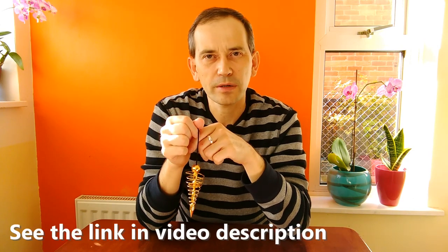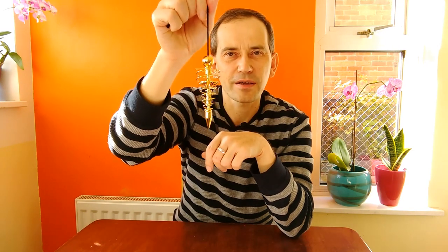For disclosure: I bought this pendulum with my own money — it was not given to me. However, I have become an affiliate with BIY Pendulums in Great Britain because I believe the viewers of my channel deserve to know about the best pendulums from Polish manufacturers, so they can benefit from using them in their own practice at home, with family, and even at work if they do healing work. Please check the link in the video description below to see how you can get it from BIY Pendulums in Great Britain.